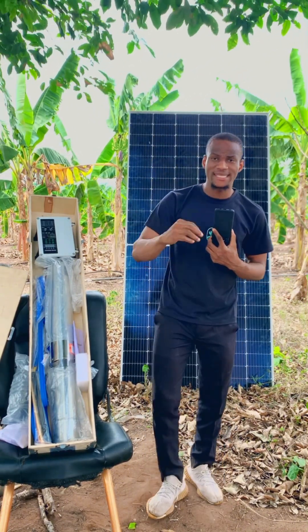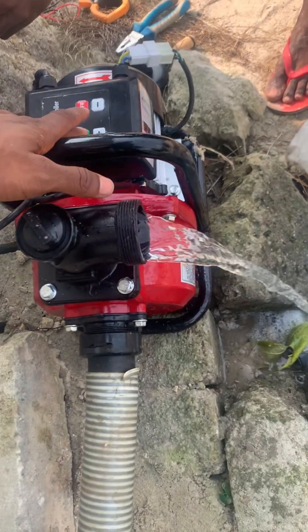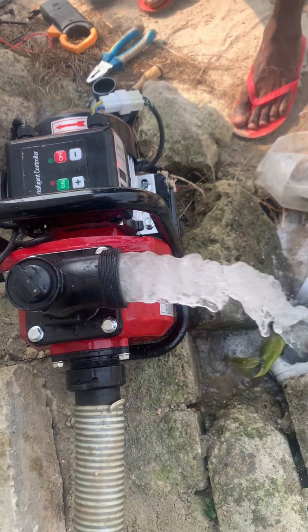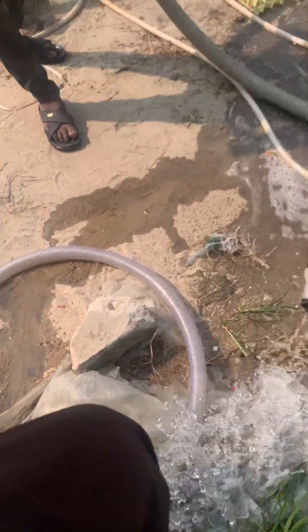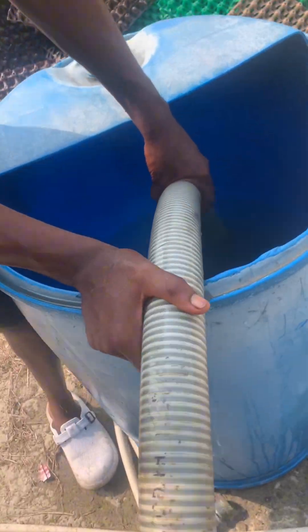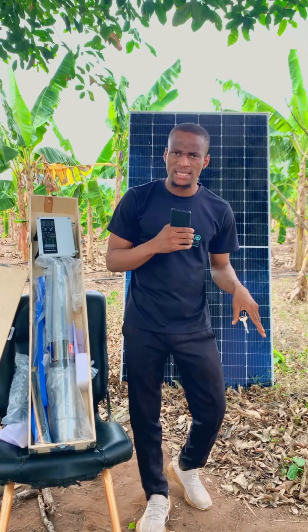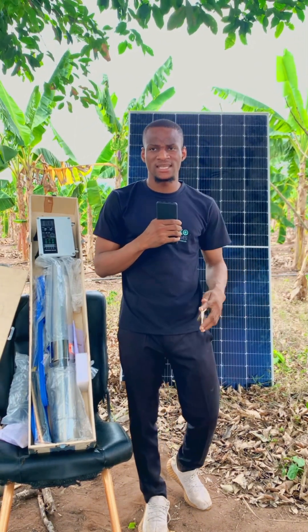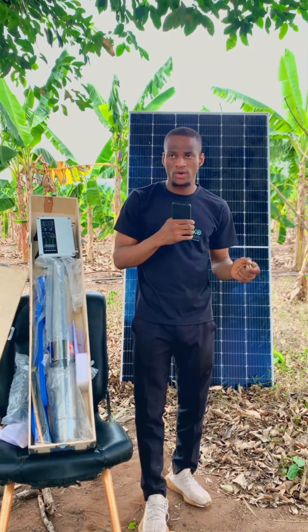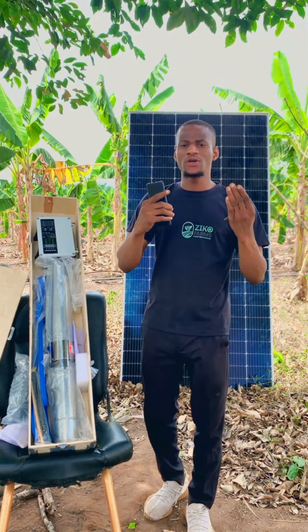For those going into fish farming, you should get a surface pump — we will be making a descriptive video of what our surface solar pump looks like. With a surface pump, it is very easy: it simply pumps water from the stream into your fish farm. If the water level in your area is not deeper than 10 meters, a surface pump can also be used to generate water supply.